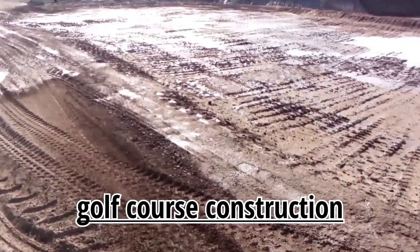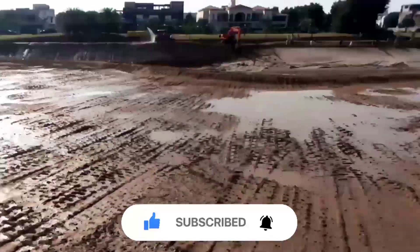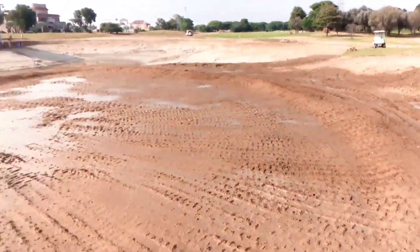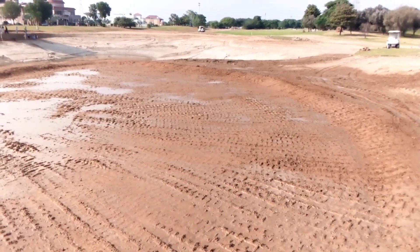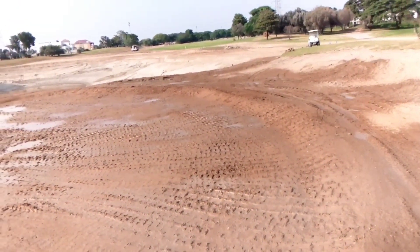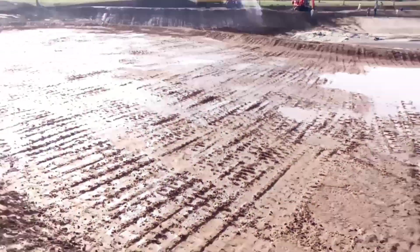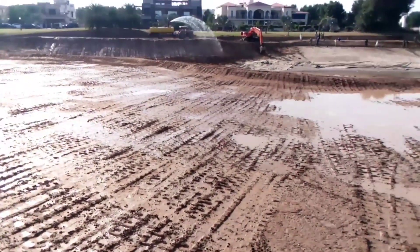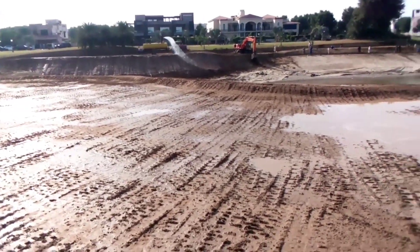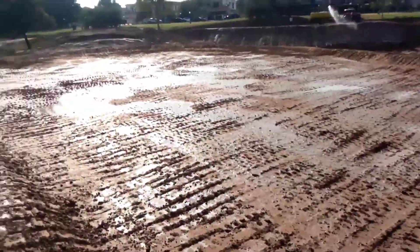Hi everyone, this is an under-construction area, so the area is too dusty and unfortunately we didn't get any rain. So we are going to apply some water through bowsers — water tanks. One bowser is working on the other side of the lake and one bowser is here.